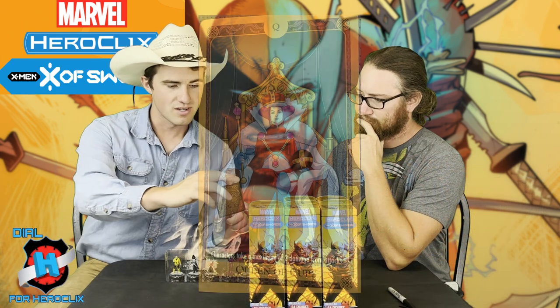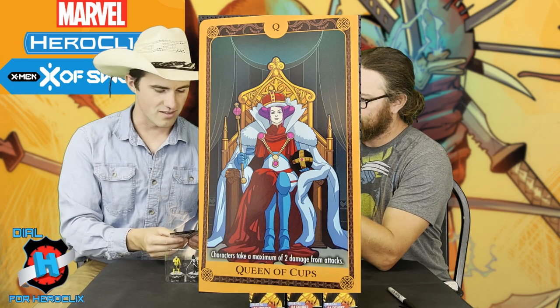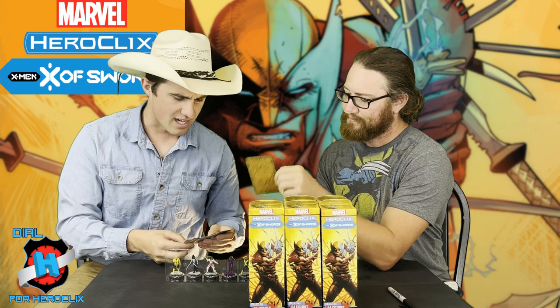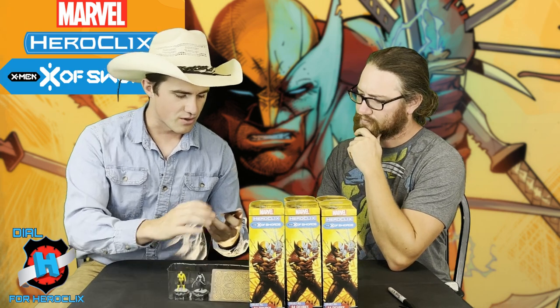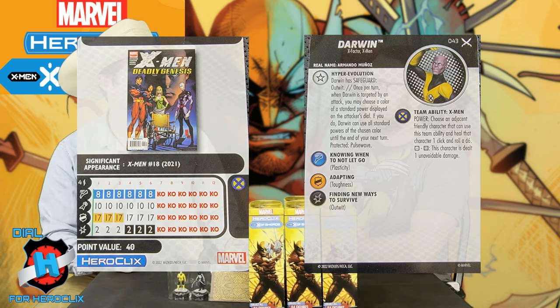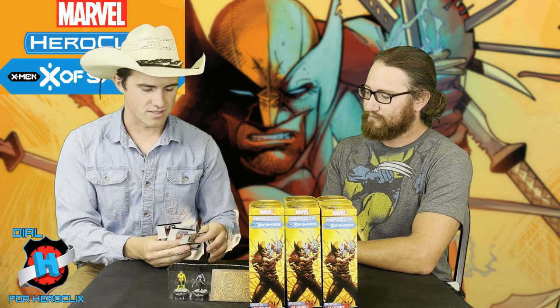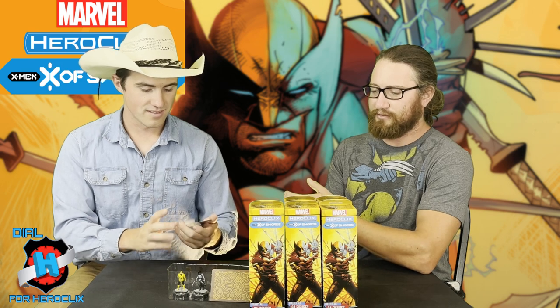Darwin's got Safeguard: Outwit. Once per turn, when Darwin is targeted by an attack, you may choose a color of a standard power displayed on the attacker's dial. If you do, Darwin can use all standard powers of the chosen color. So, if they have Pulse Wave, your next turn protects against it. If they're adjacent, the red powers are good — Flurry, Blades, that kind of thing.